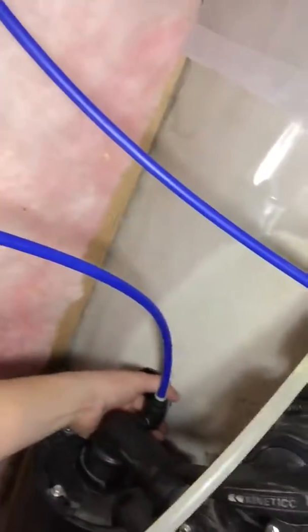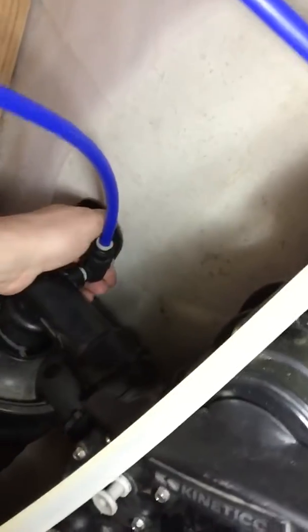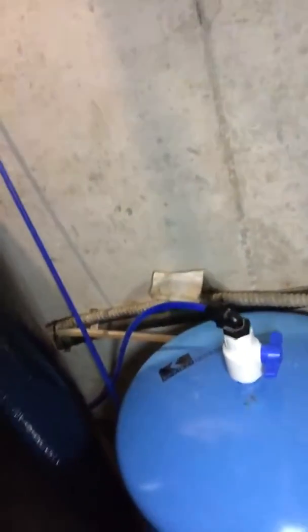Step one: locate the shut-off valve, which on my system is on the soft water outlet coming from the softener that runs into the unit. After you shut the feed line off, you also want to shut the tank off if that option is available. On some of the newer systems that's not available, so you would just disregard that step.